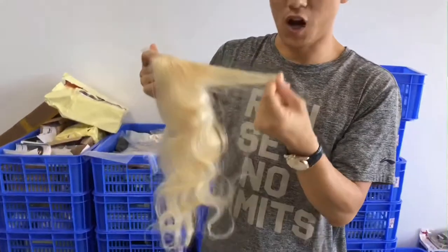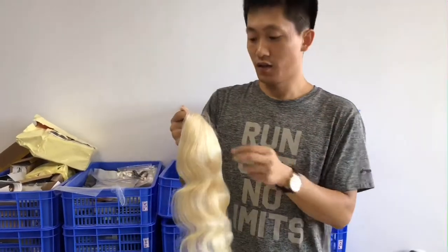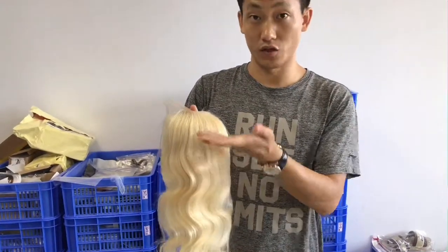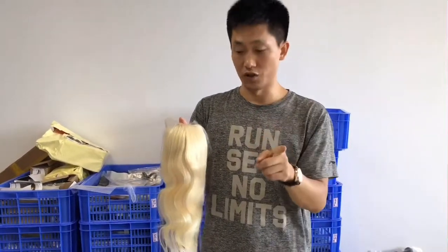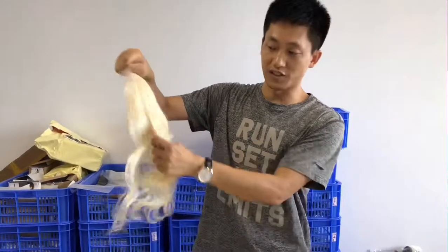We use the top quality material. Regarding the material — and I'm always telling my customers this — it is the best. There may be more or less short hair on top, a minimum amount, but the material is always top quality, which we use to achieve this color.